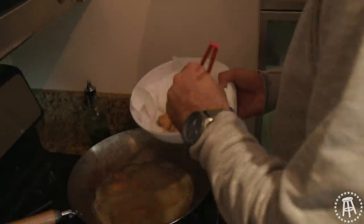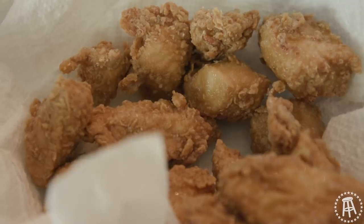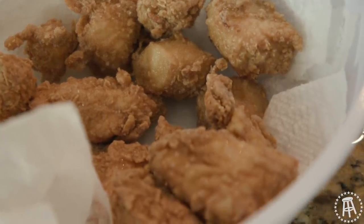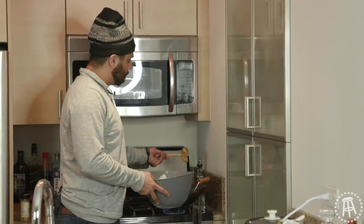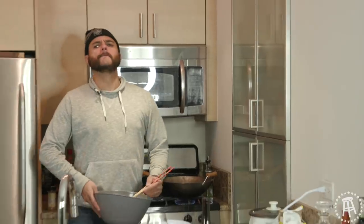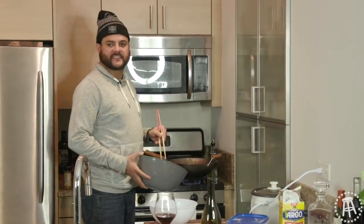Look at it. Minimal contact — we don't want to knock off the breading. I let these nugs float out here for about five minutes, and now I'm putting them back in the oil for a couple more minutes. Max crispness. The crispiest of the crispy. Merry crispness.